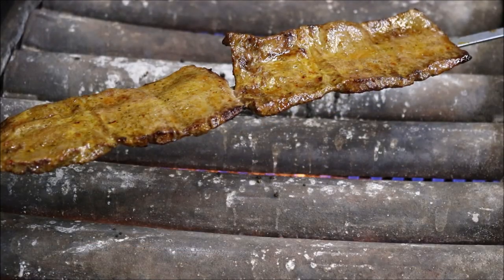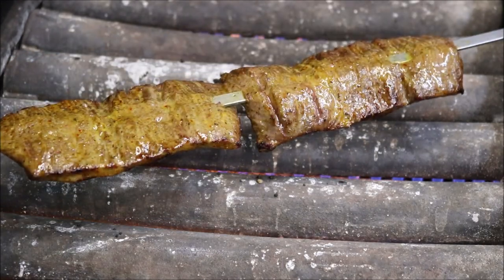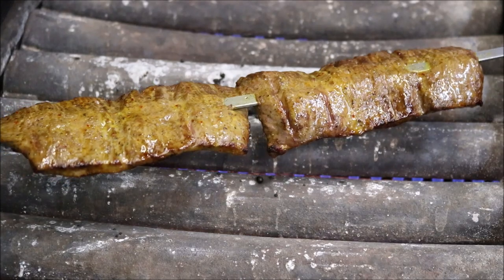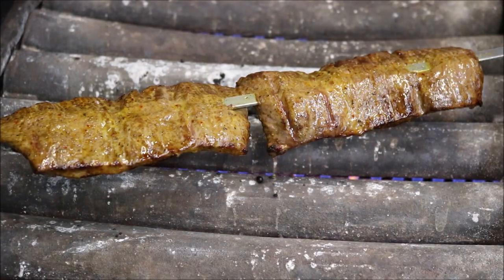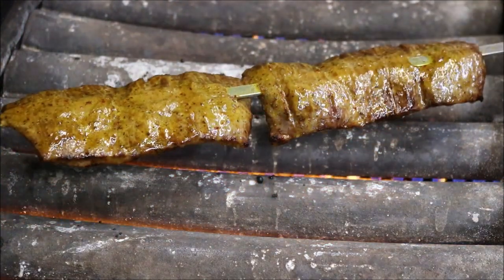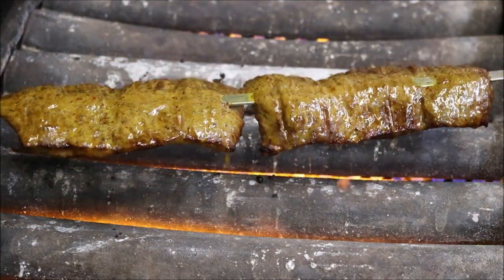We're at the four-minute mark now and as you can see it's nice and brown, and by touching it it's nice and firm — so we are ready to serve. Right before serving, brush each side with the marinade again, then take it off the heat.